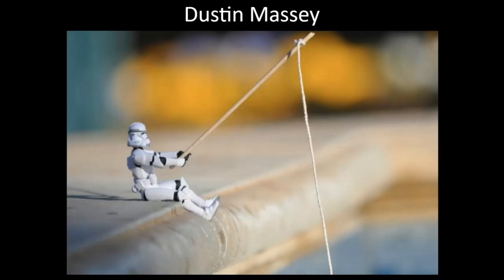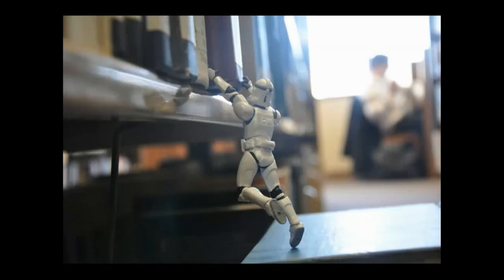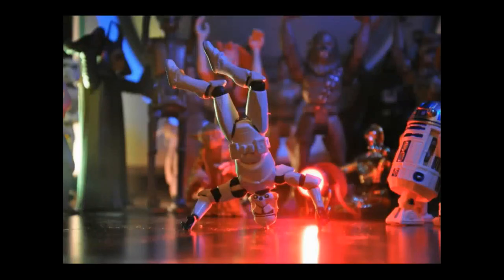Dustin Massey is a photographer that I actually went to college with and has become a dear friend of mine. He did an entire series on stormtroopers called 'A Day in the Life of a Stormtrooper.' He showed the stormtrooper going about various everyday activities.